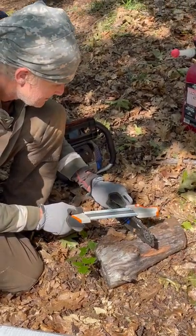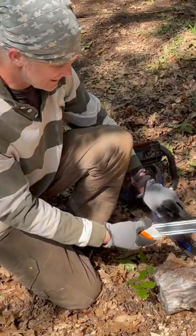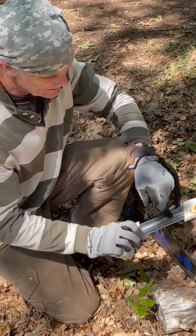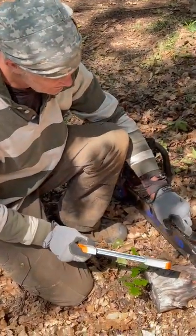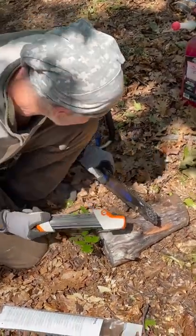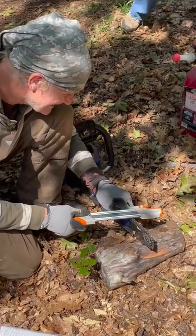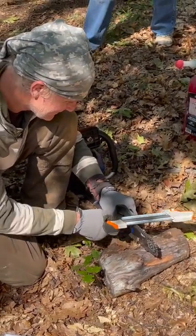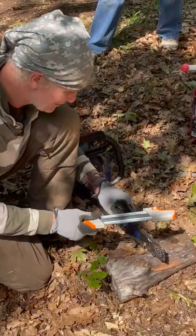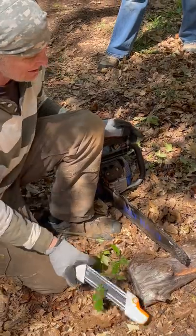This is a sharpener that has all the angles that you need to keep it in line. I can't really do it freehand very well — after a few sharpenings I started to go off course, but with this I can stay on course.